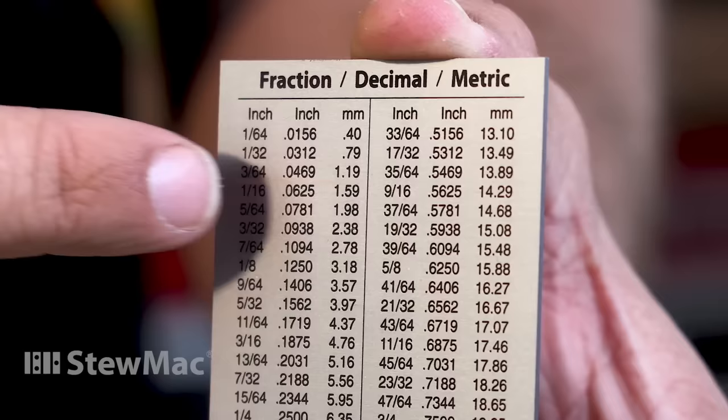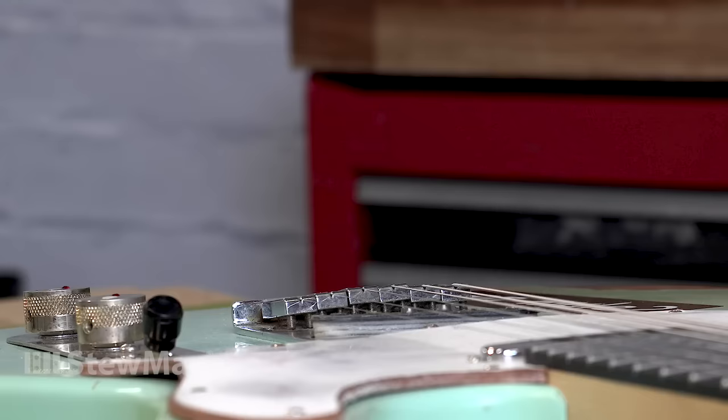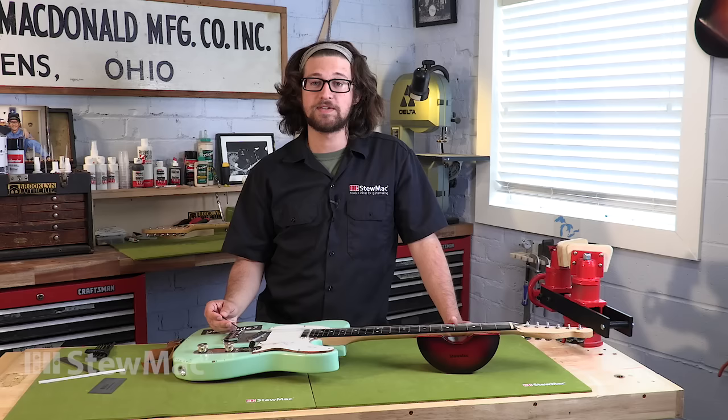That's just a little bit more than one thirty-second. If you want to change the height of your two outside E strings, come to your saddles with the correct allen key and raise or lower to wherever you want — this is up to the player. I'm gonna leave mine because this is really where I like it; it's very low and this is as low as I would ever take it on anybody else's guitar.